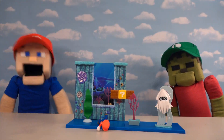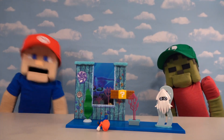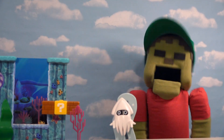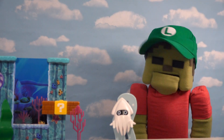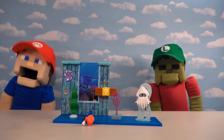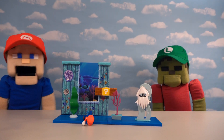Hey kids, Mario Puppet Steve here! Today we're going to be checking out a brand new Mario playset — a deluxe underwater level. Oh what? We're going to look at more underwater playsets? Oh man, I better get my bathing suit on. Yep, that's right Steve, and you better get your scuba mask on too because we're going under the water.